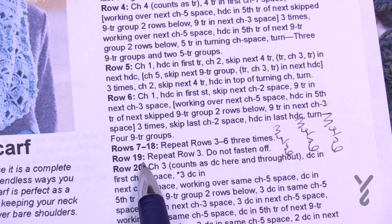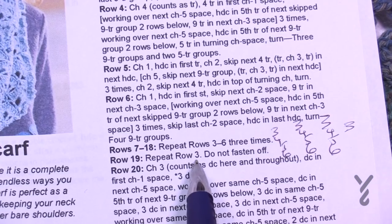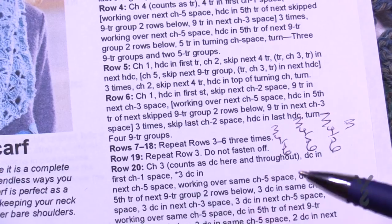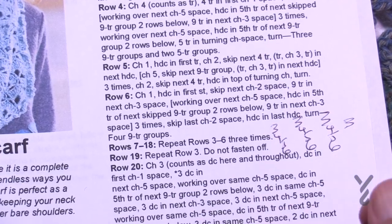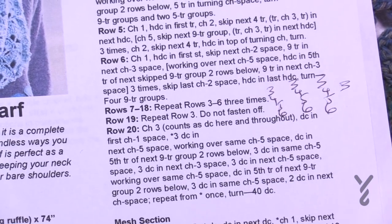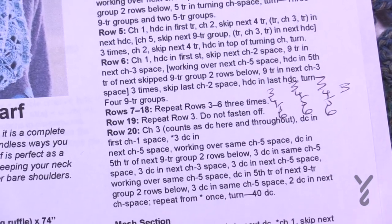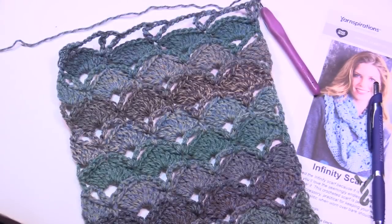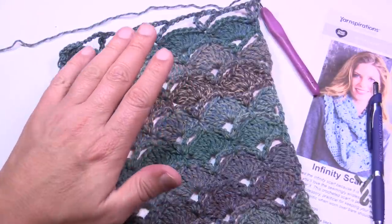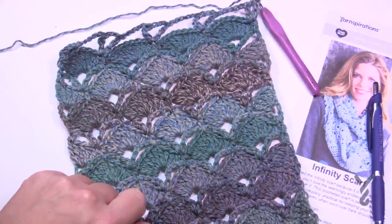After those repeats, do row three one more time — that becomes row nineteen. Then meet me back here for row twenty. Don't fasten off. I've just finished up to row nineteen: three through six done three times and then row three once more. This is what it should look like.